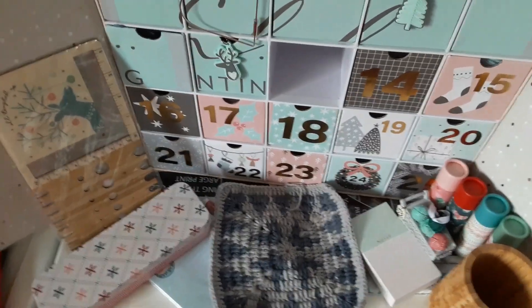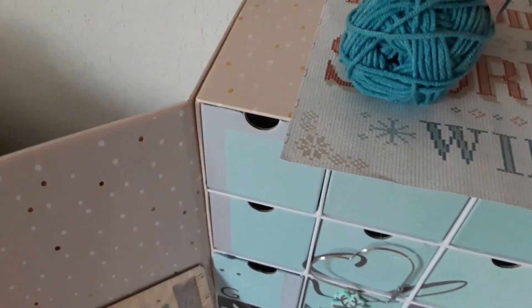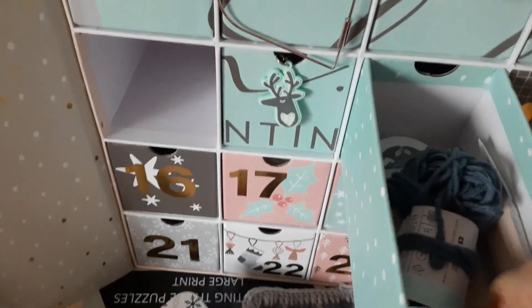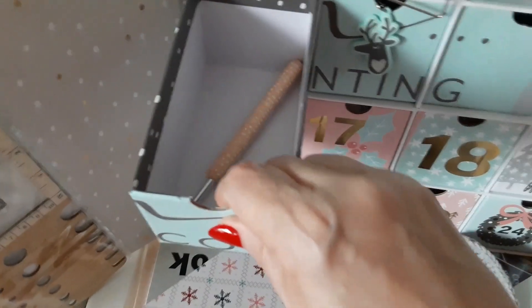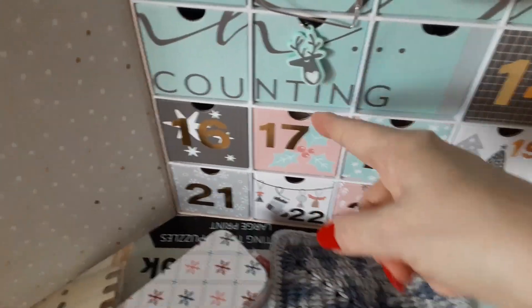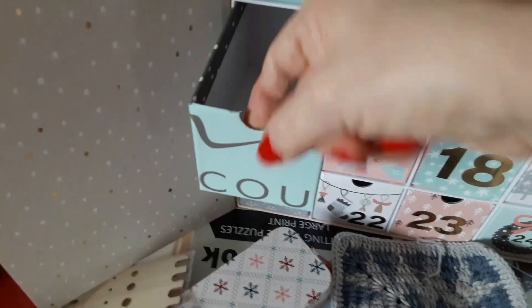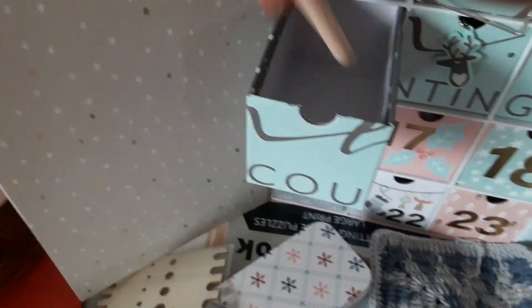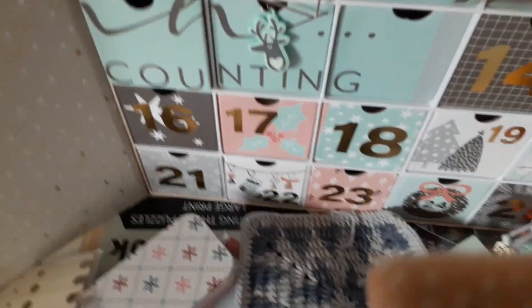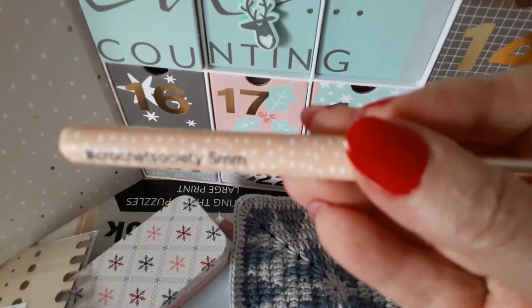Let's take a look at the box — we got more words, it looks like it's counting. It might be over towards this way, but we do have a word now. Day 14's box is a hook. Let's see what size it is — it's a five millimeter, so that's a G hook.